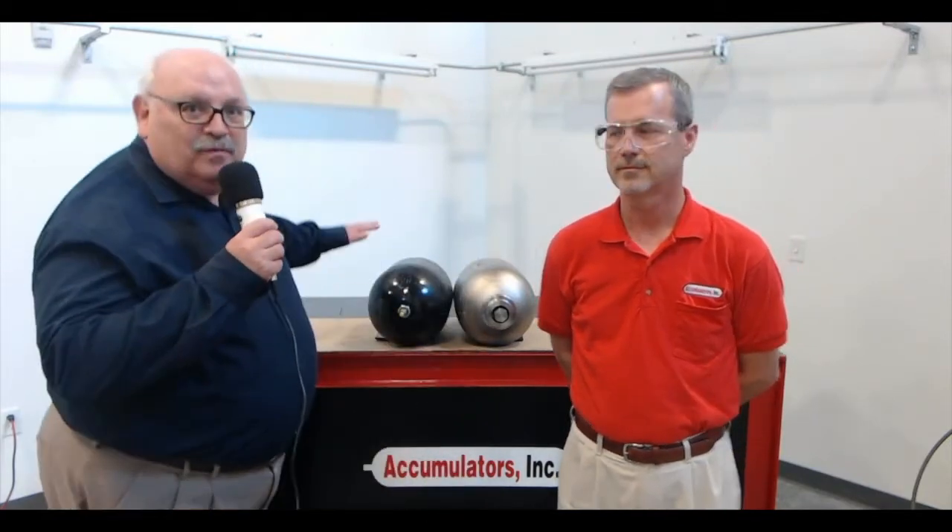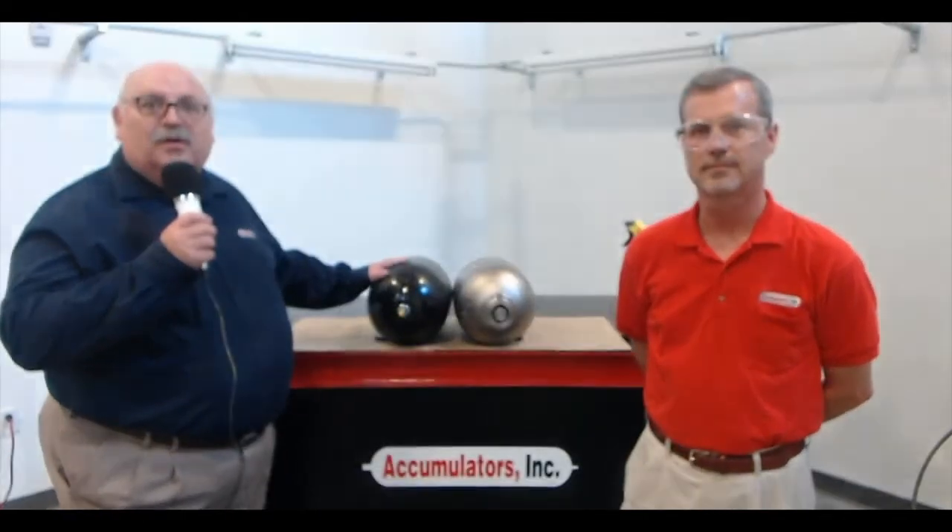Mark is wearing safety glasses. We're very much concerned about safety in our demonstrations. One of the things you need to be concerned about is the fact that a 3,000 PSI accumulator has a different gas valve than a 6,000 PSI. That gas valve is shown below. Also make sure you properly locate the shell and bladder prior to pre-charge — that's important for the pre-charging procedure to be done correctly.